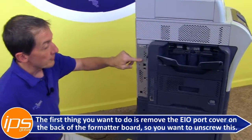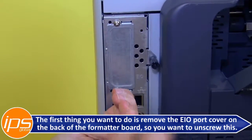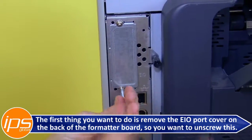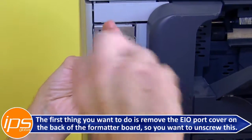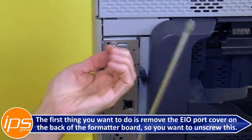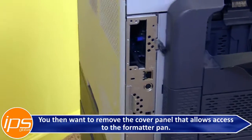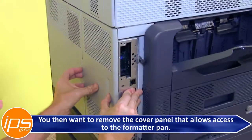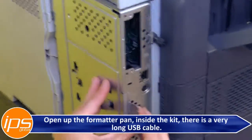The first thing you want to do is remove the EIO port cover on the back of the formatter board — go ahead and unscrew it. You then want to remove the cover panel that allows access to the formatter pan, and open up the formatter pan.